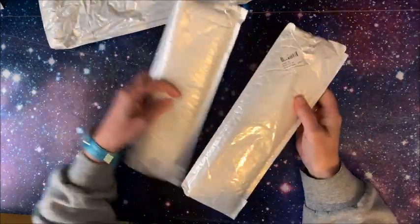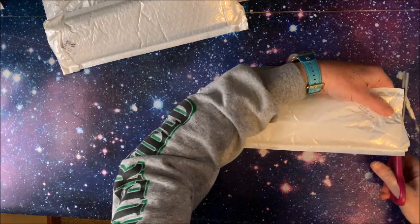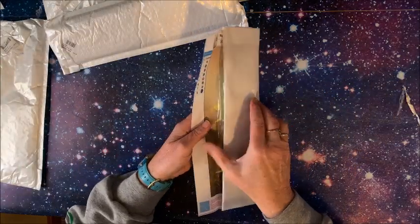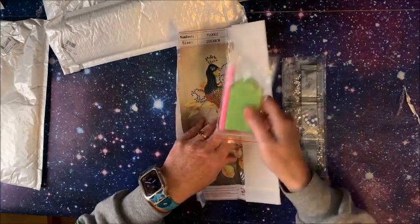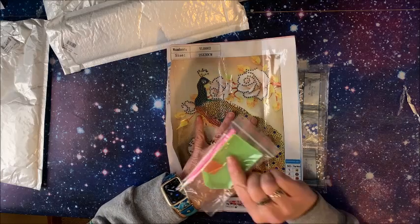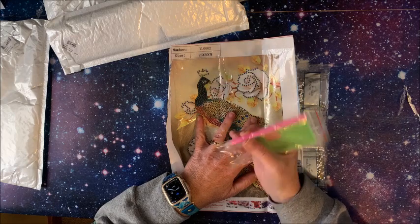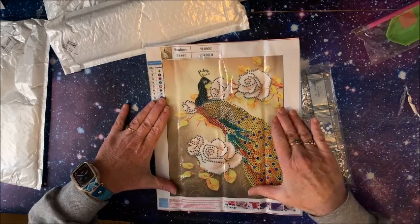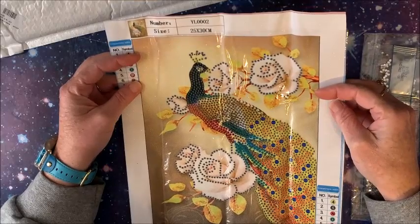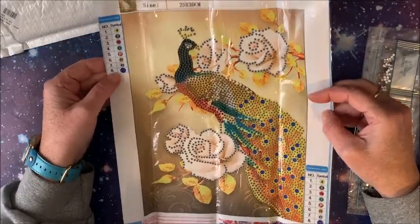Okay, we'll open this one first — let's get the scissors and check out what this one is. Oh, it's a peacock! This is a 25 by 30, so just a little baby diamond painting. We have our standard toolkit: piece of wax, green tray, your single placer drill pin. And then we have our little diamond painting — isn't it cute? These are so nice to do when you just want to do something quick and easy.